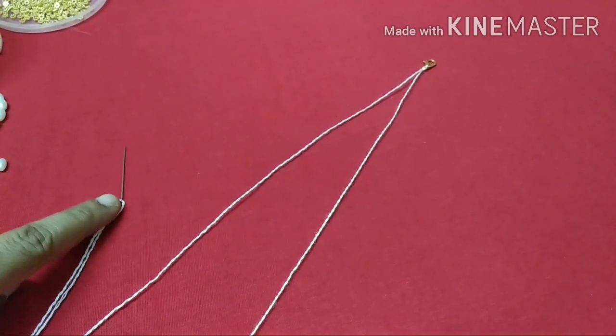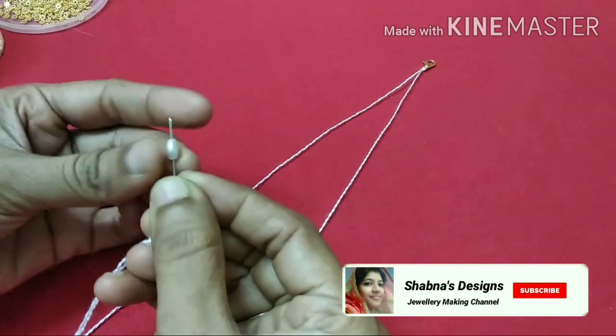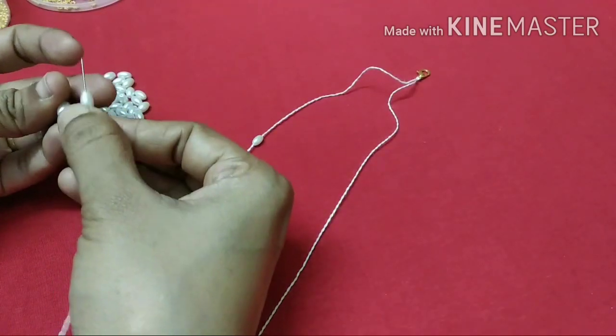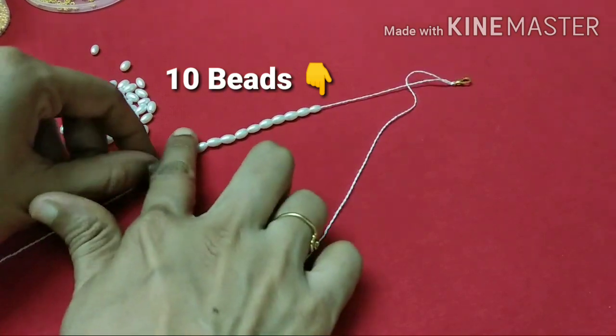We will set the beads in the same way. If you want to use a white bead, you can use a 4mm or 6mm size — you can use either as you prefer.